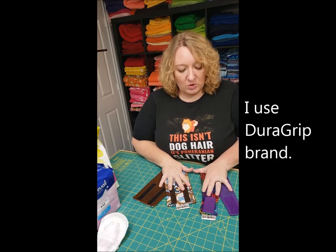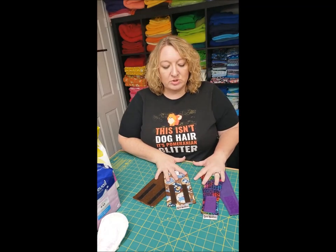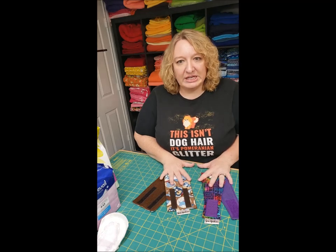Care instructions: wash these on cold and dry them on the lowest heat setting possible. I do mine on medium. The lower the heat, the longer they're going to last.